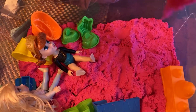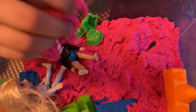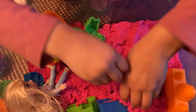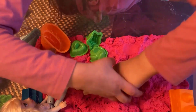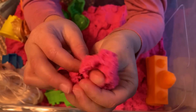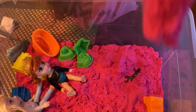Don't forget to have a nice sandy day, and don't forget to subscribe and comment down below if you think this kinetic sand looks glittery or not. It looks glittery to me, but I don't know. Just don't forget to subscribe. Bye-bye! With Kinetic Sand.